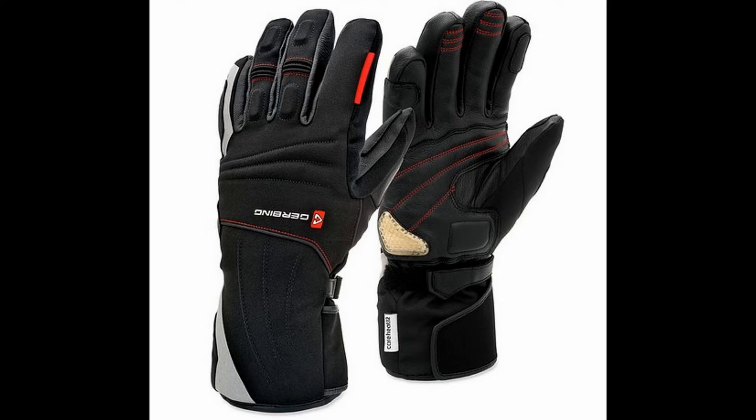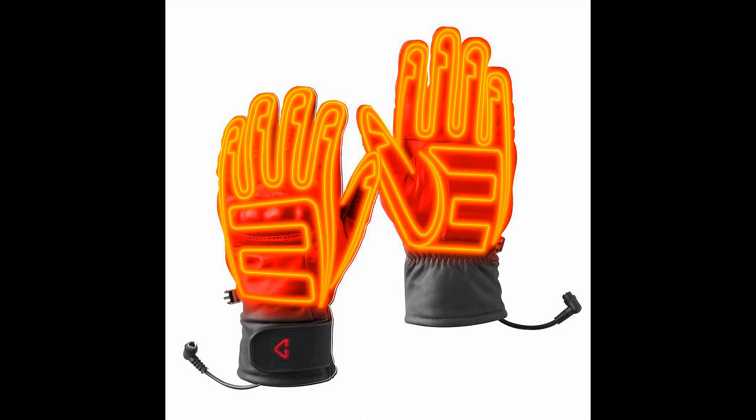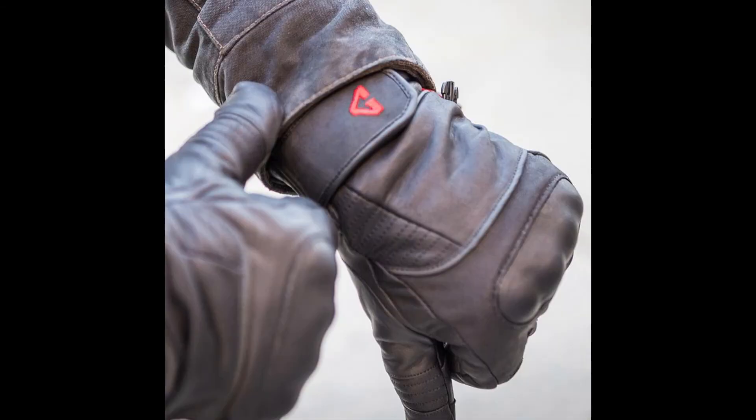Gerbing X Pro Heated Motorcycle Gloves. These are Gerbing's most advanced riding gloves available. Built with patented Gerbing Microwire Technology, these gloves look great. They feature ergonomic finger design for flexibility, easily adjustable wrist cinch straps with Velcro closure, and wear-resistant palms with full-blown impact padding.